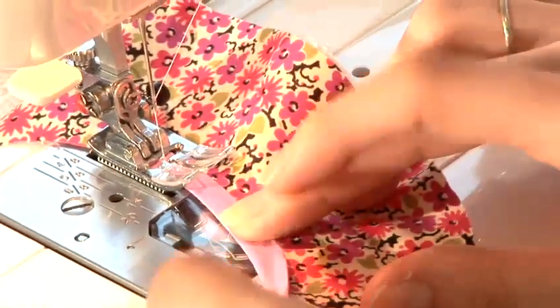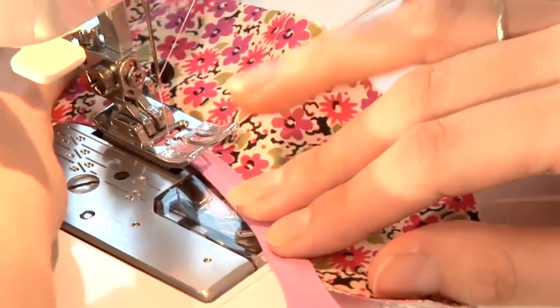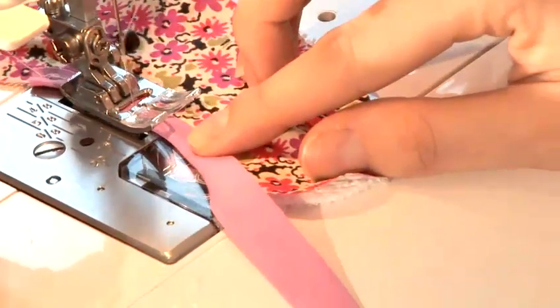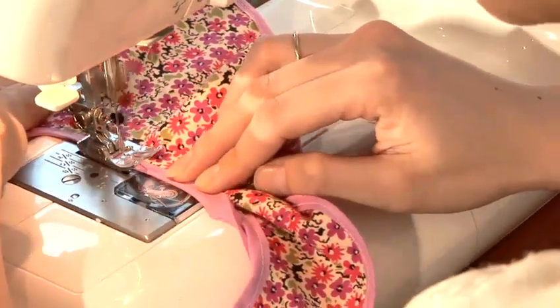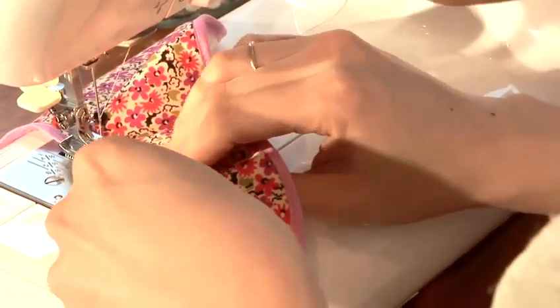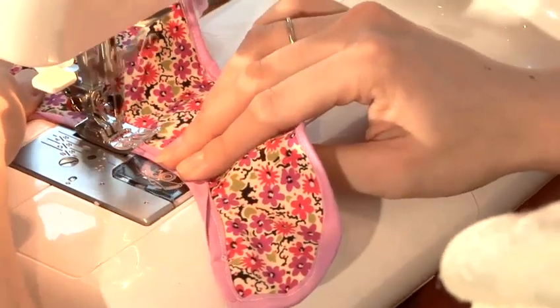So once you've pinned all your binding all the way round, you can start just top stitching, making sure the two layers and the binding are joined together, and start sewing. As we're coming towards the end, again make sure all the fabrics are in the middle of the binding. And then, as you can see, we're going to overlap where we started.